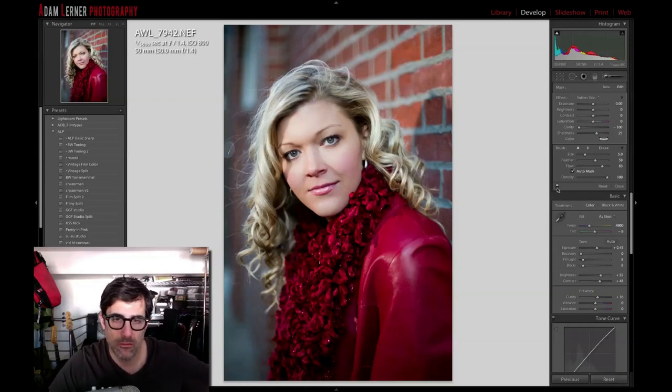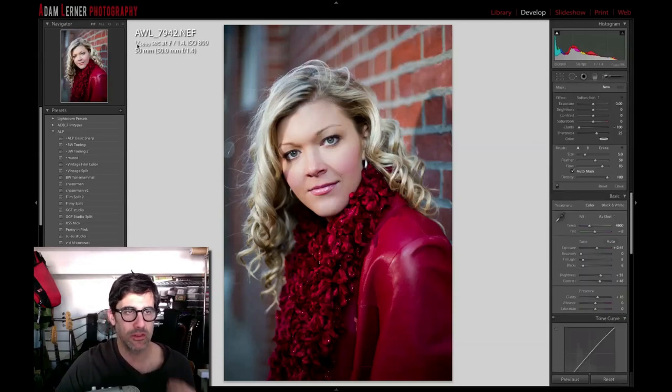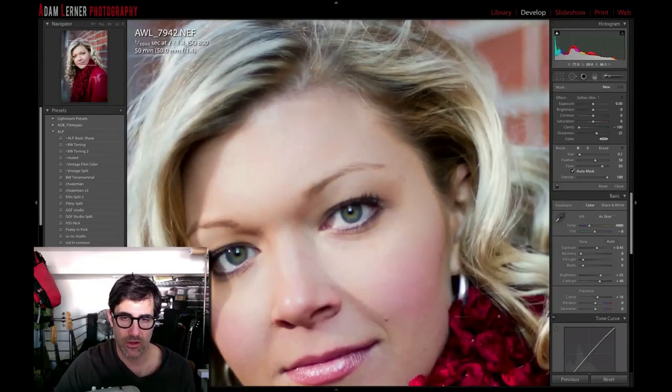Looking at the before and after — smoother, softer, a little bit of a nicer look. I'm going to close that tool and open it back up again. I just want to give a little more punch to the eye — I want to bring in a little more of the color in there. I'm going to hit Iris Enhance, which does a whole lot of different things. I know I don't want the exposure that high so I'm just going to bring that down to about 33 or so.